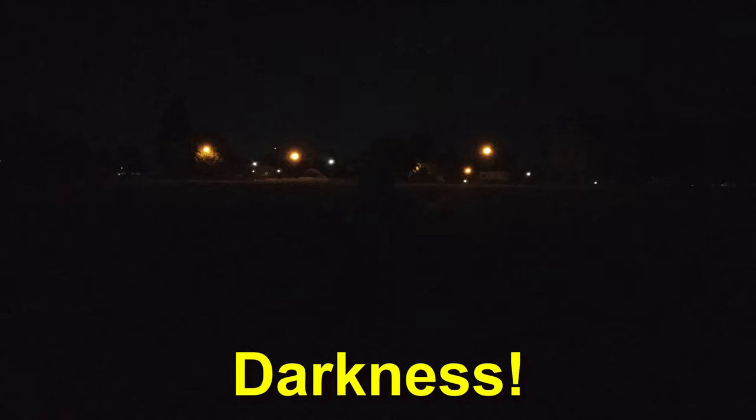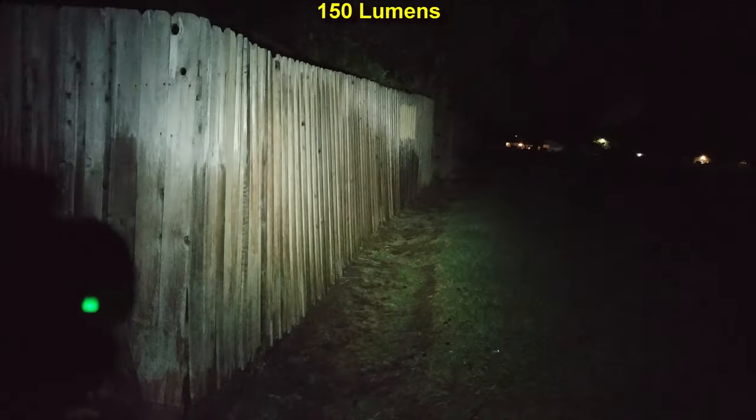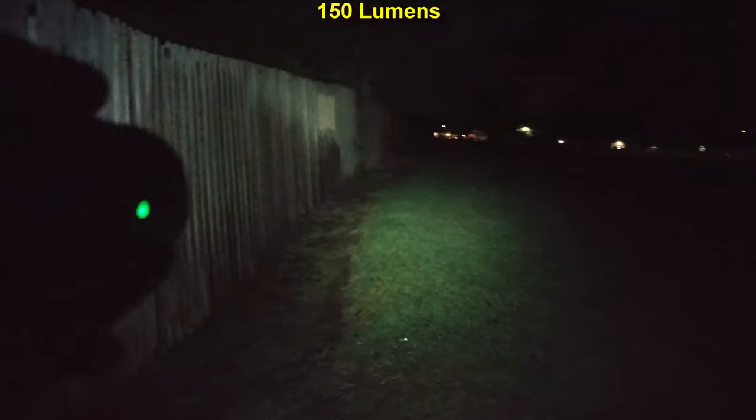We are out here in the darkness with the Imalent R30C. So let's get started on this — it is known as the Tiny Monster EDC. And there we go. 35 feet to that water spout out from where I'm standing. That tree there — 65 feet. There's the beam on the fence. It kind of leans more on the floody side, tell you the truth, but it does have a little bit of throw in there as well.